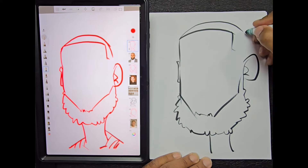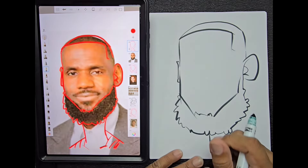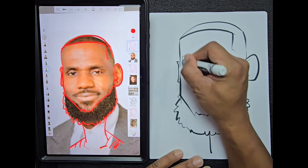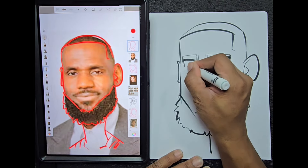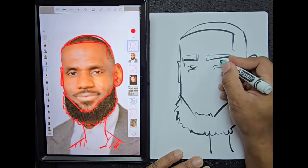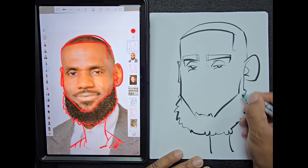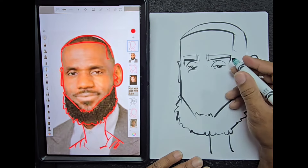Now that we're just about done with the head shape, we can go ahead and start to draw the inner features of the face. When you have the head shape right, the features kind of go together almost — but when your head shape is wrong, your whole caricature is thrown off because the spacing around the features is not correct. That's another advantage to tracing the outside and getting that true shape down before you start.